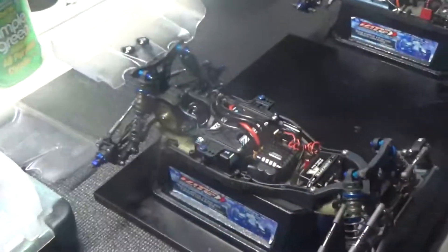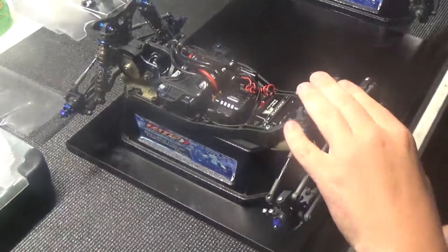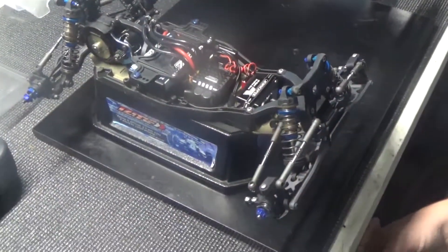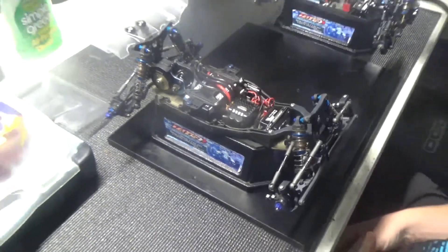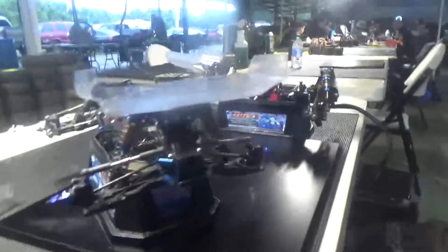We generally run 37.5 and 32.5, but with the bite and how hot it is here, we went up to 40 and 37.5, and it's been working really well. On the rear pills we're running one down and out on the D, and then 0.5 out on the C, which is what I've been liking here.